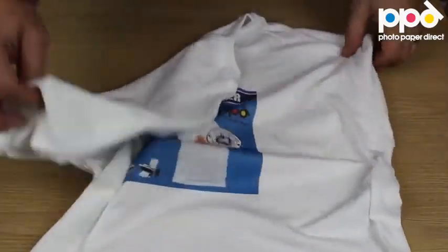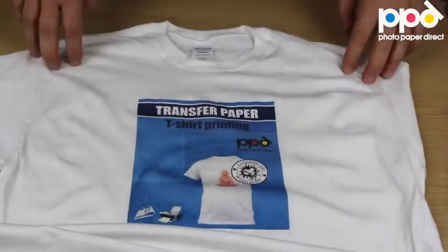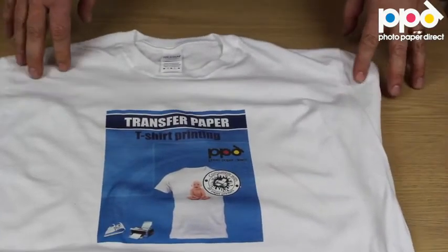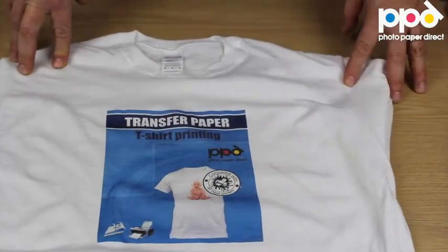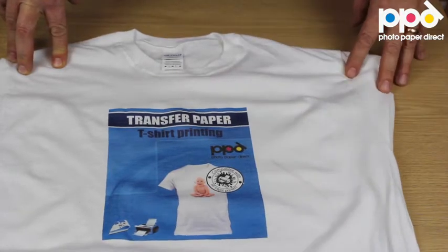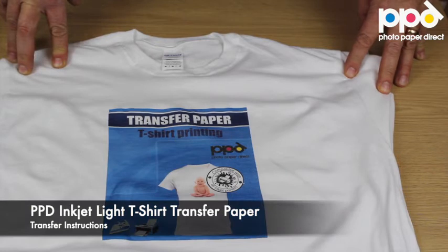Washing this t-shirt should be in a washing machine only, at 40 degrees Celsius or 104 Fahrenheit, normal wash with a spin cycle. Do not soak it, do not wash it as a delicate. It's a good idea to turn it inside out, and it will be wearable for many, many washes to come.